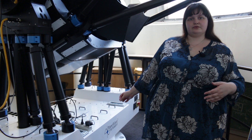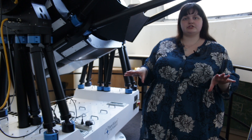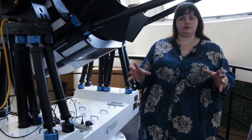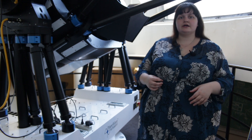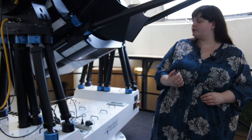Another thing this telescope can do is turn on fans to cool the mirrors. This helps with optics — when the mirrors are cooler, you get a sharper image of the object you're looking at. That's one of the things the technician will help you with.